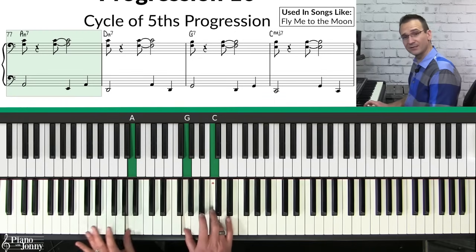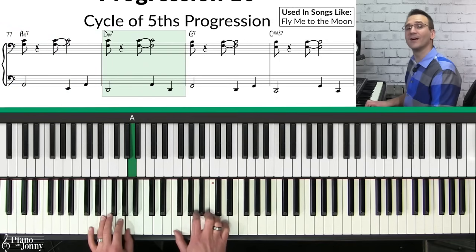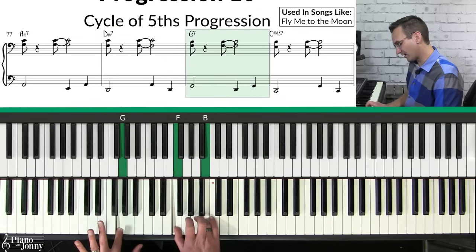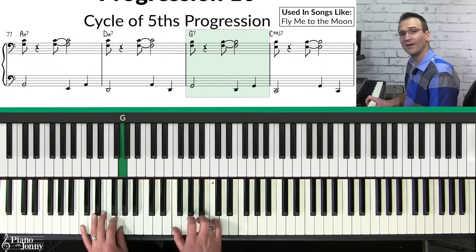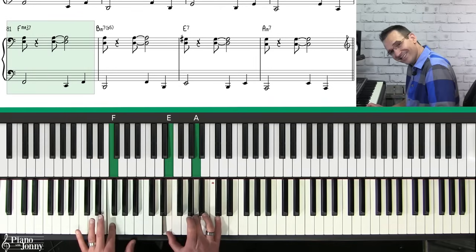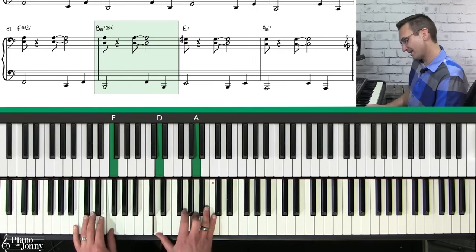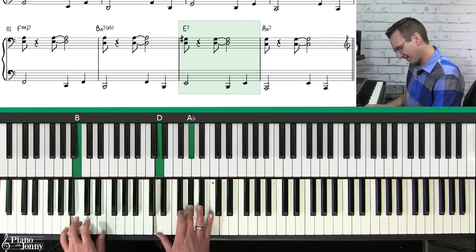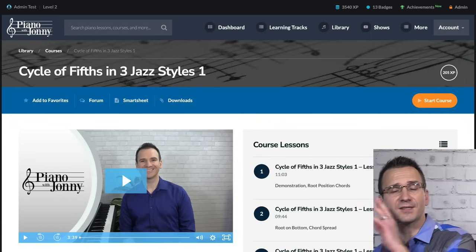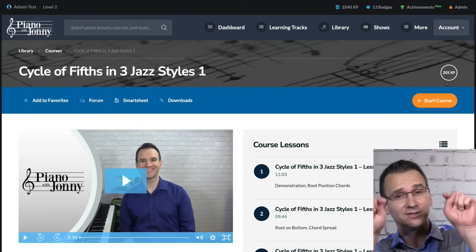A great way to get started is with these nice chord shells. I take A minor seven, play it with a bass line down to the fifth, then D minor seven with a bass line up to G. These are simple chord shells using the third and seventh of each chord. Then C major seven, F major seven, B minor seven flat five, E seven — each with a bass line — and finally ending on A minor. If you want to learn more, including accompaniment techniques and improvisation, we have a full-length course linked below.